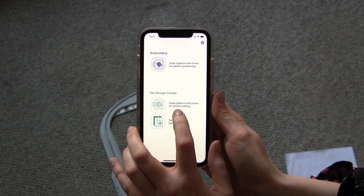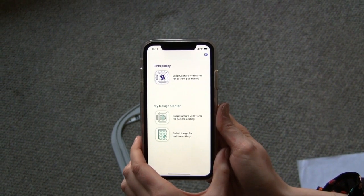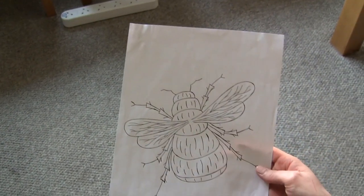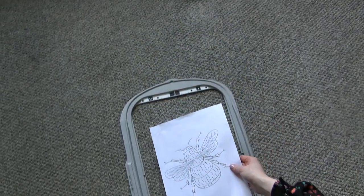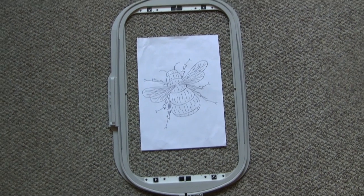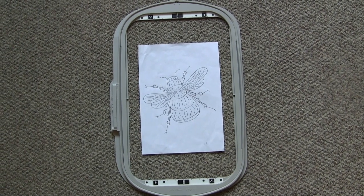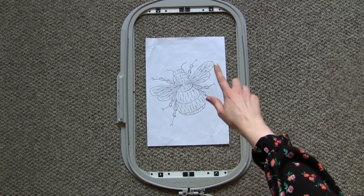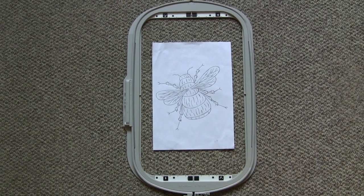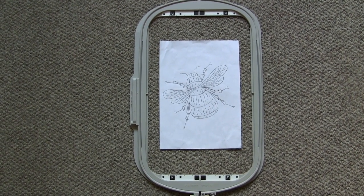I'm going to use the first one, which is Snap Capture with a Frame for pattern editing. I have a line drawing here that I've drawn myself, and I'm going to place that within the frame in order to capture it. This design, once converted, would fit in a smaller hoop. I'm only using this hoop to start with because it has stickers along the top and bottom that are compatible with the Snap app. You could stitch the design out in any frame that it will fit into afterwards.